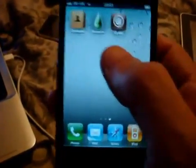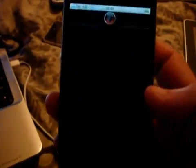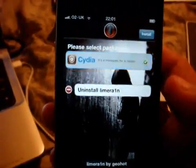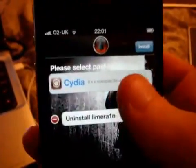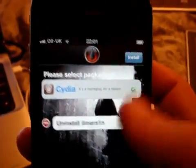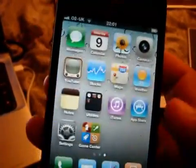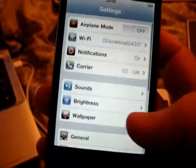Once it's completely blank you will need to turn it back on, and I'll just disconnect it for a second. You will need to tick Cydia and click install — which I've already done. Once you've clicked Cydia, click install and it will install Cydia for you. I'll just show you that my iPhone 4 is running on 4.1 firmware.